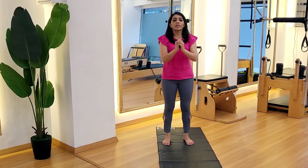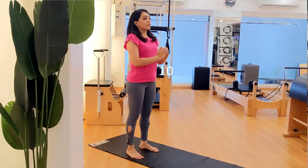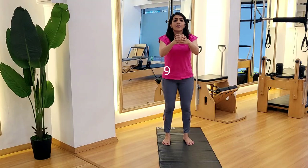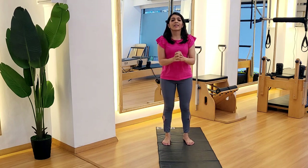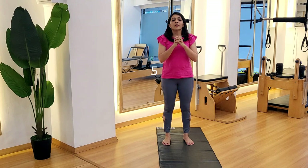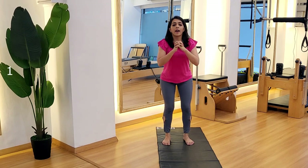I want you to go down, feel the pressure on the thighs. Let the blood circulate through the body. I hope you're enjoying the burn already. We don't get enough time to move in the day but 15 minutes is all I need for you. Five, four, three, two and one.